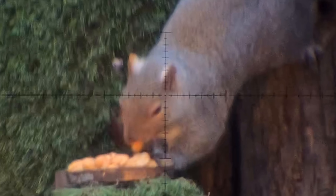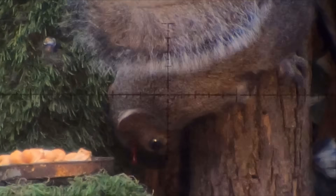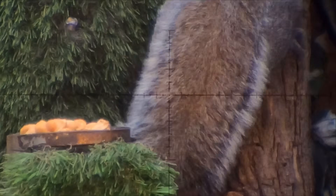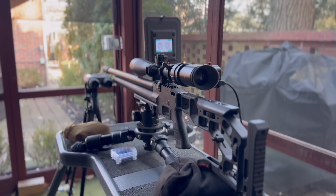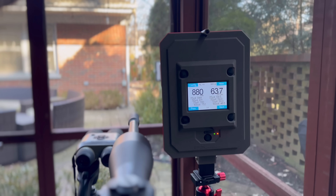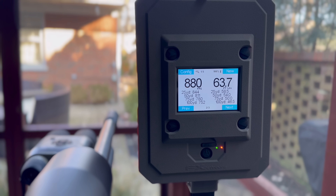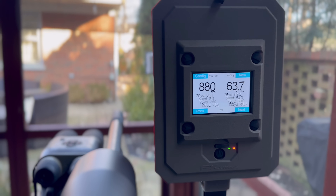First, for you visual learners, I capture these violent energy dumps through scope cam and three additional GoPro cameras filming downrange in 240 frames per second. And then for the nerds sitting in the front row, I got you covered with the FX True Ballistic Chronograph, which equates these violent energy dumps into two important numbers: feet per second the slug is traveling, and the corresponding foot-pounds of energy — in this case, 63.7 foot-pounds.